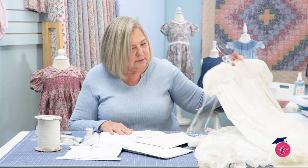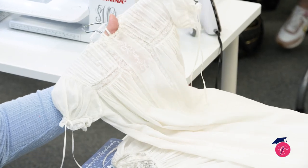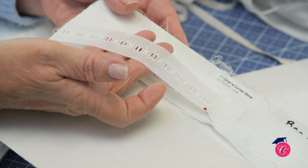And so this heirloom Lee, we're going to start with some really basic conversation about the differences in laces, or how to put them together well and use your entredeux. It's a great place to start if you're considering sewing a lot of heirloom garments.